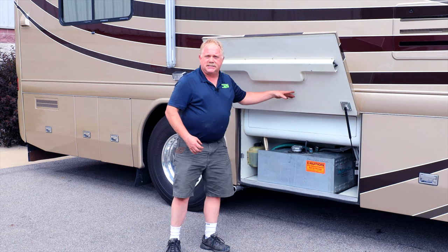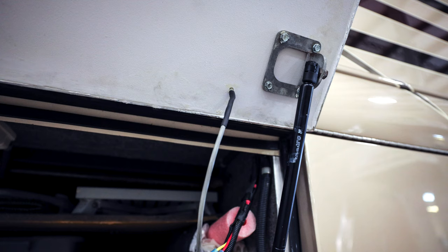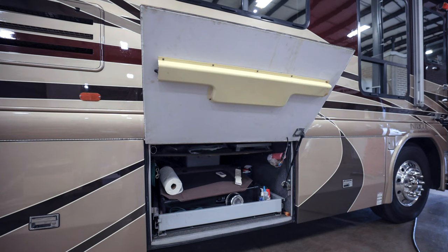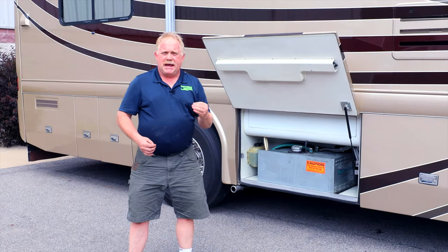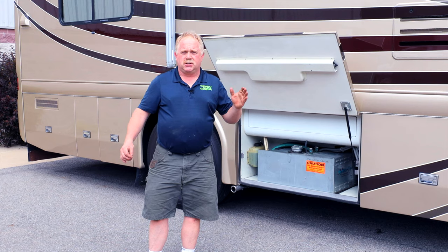Here at MasterTech, we are masters of the RV industry. We will remove the entire inside of the door, replace whatever wood is behind the plastic, and install a brand new piece of plastic, laminating it all together on the inside, so he'll have a flawless operation.